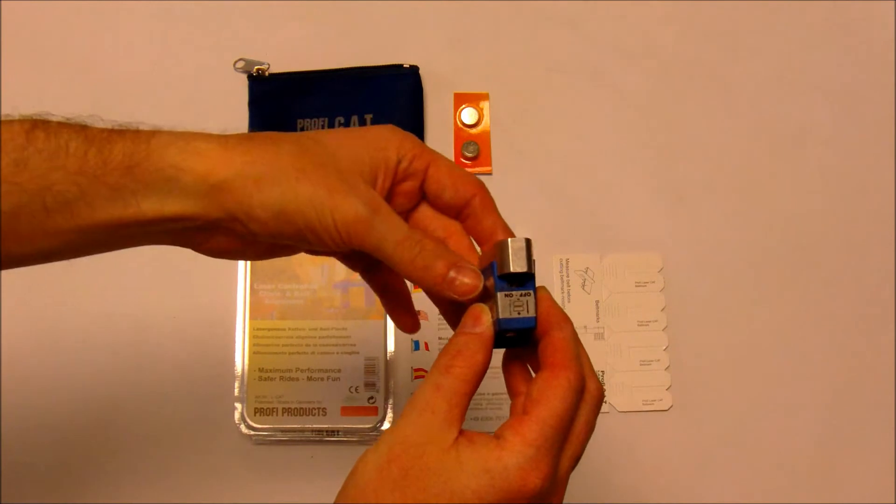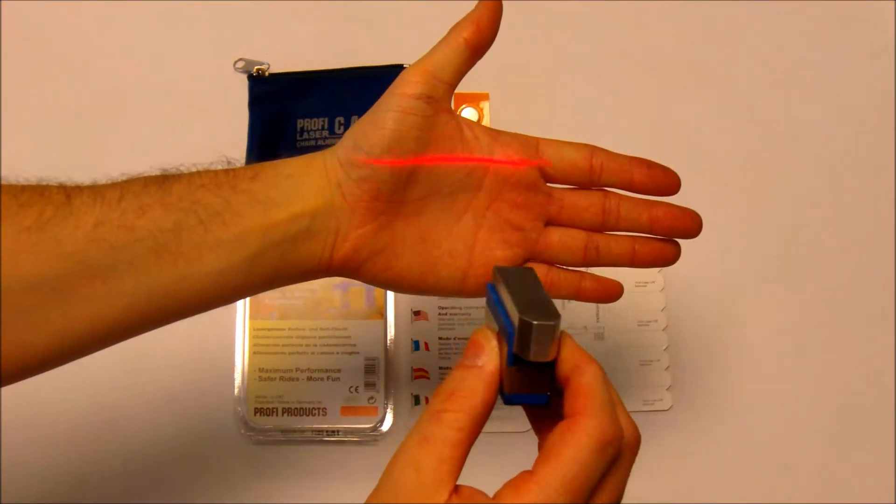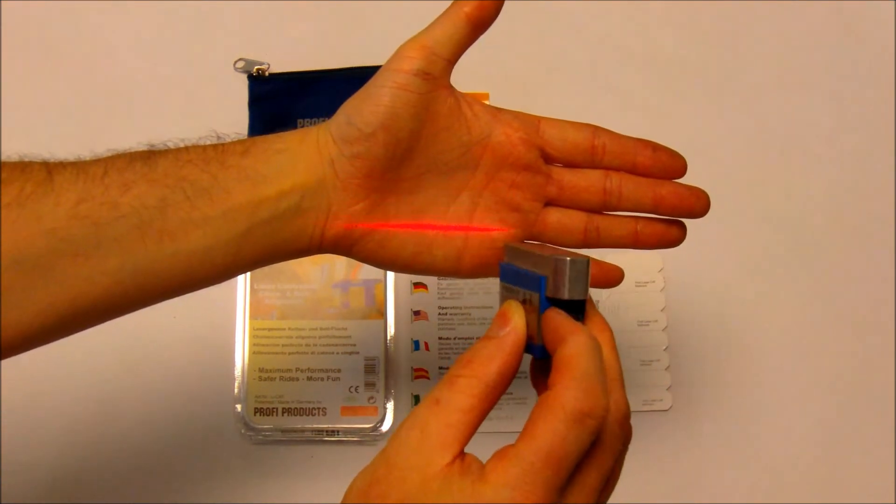You've got the power switch on the back on this model. As you can clearly see on this particular model, you get a line of laser which you run along the chain and check the alignment.